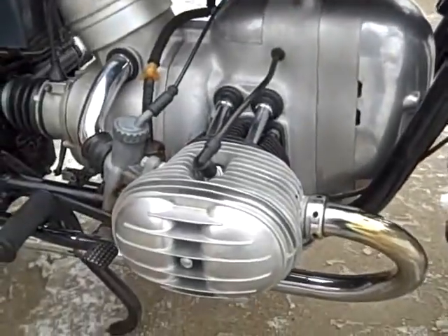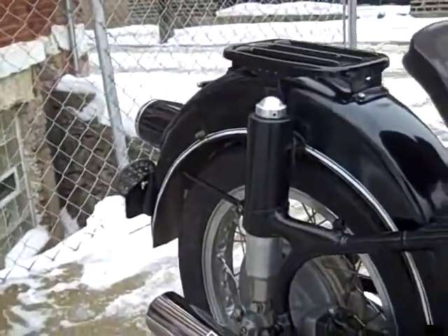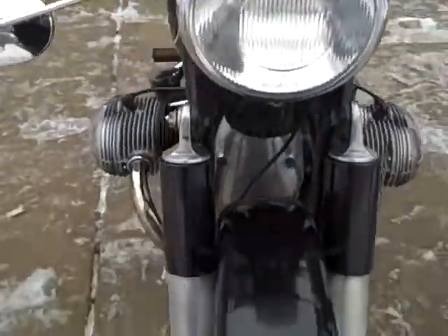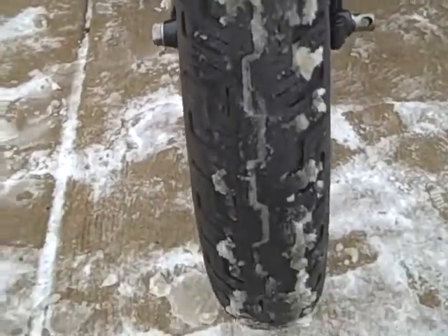Cosmetically, the pictures speak for themselves. This is not a trailer queen — she's a rider. She's good, she's complete, she's straight, she's all there. You'd spend a small fortune dotting the I's and crossing the T's that we took care of on this bike.